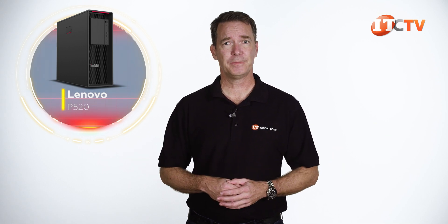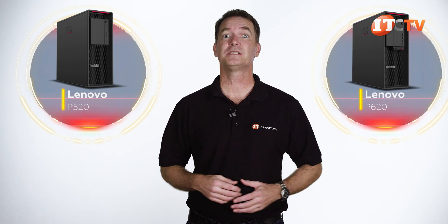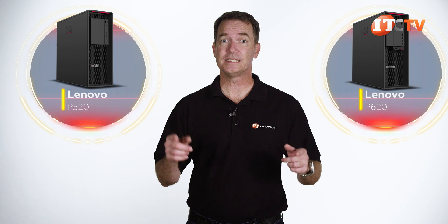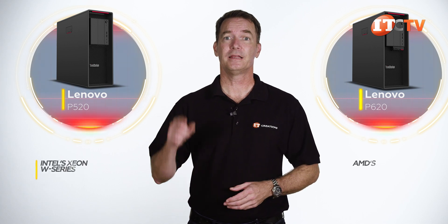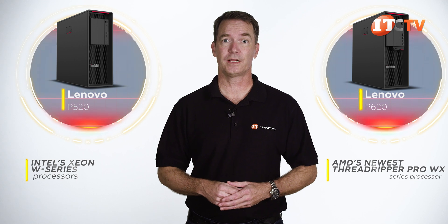I thought it might be interesting to review because we got the P620 Threadripper workstation the same week, and both have a single processor. The P520 supports Intel's Xeon W Series processors and the P620 is outfitted with AMD's newest Threadripper Pro WX Series processor.